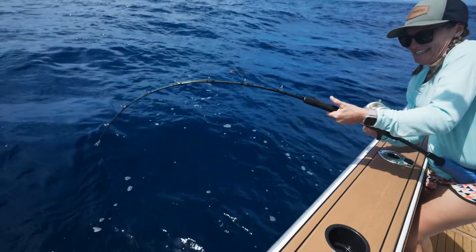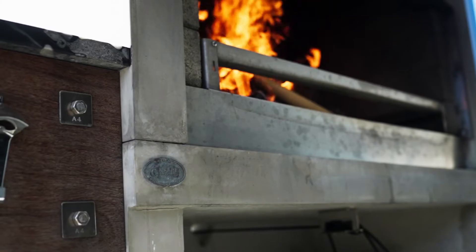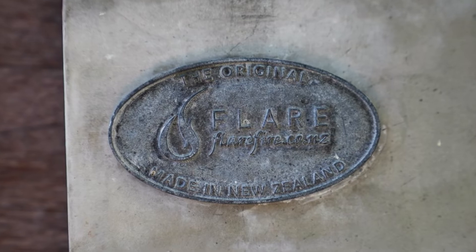Yesterday we had a fantastic day on the water catching yellowtail kingfish, with the idea of coming home and smoking it on our flare fire in the smoke box.